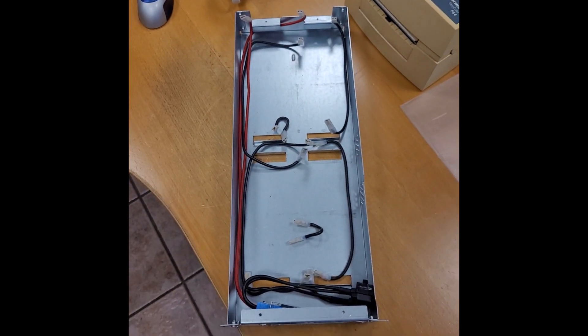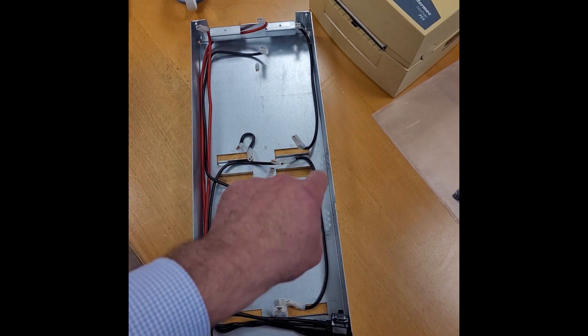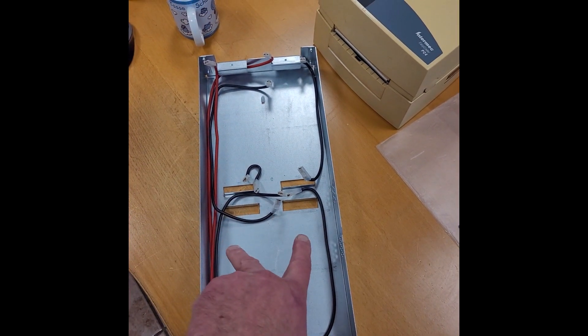This is the empty shelf. The way they are connected is four on the right side in series, four on the left side in series, and these two banks in parallel.